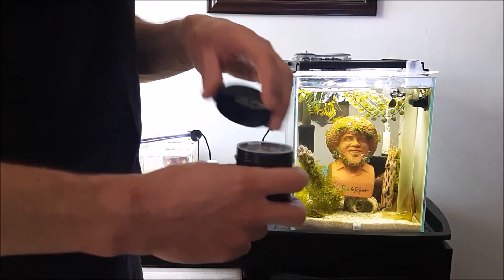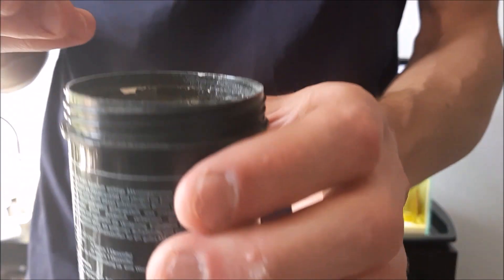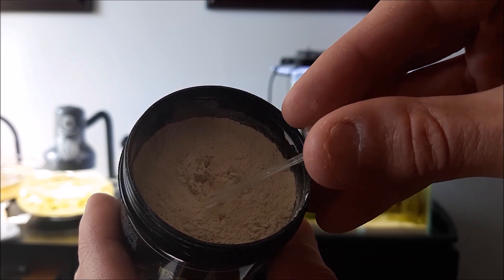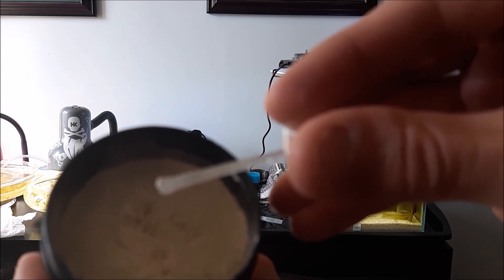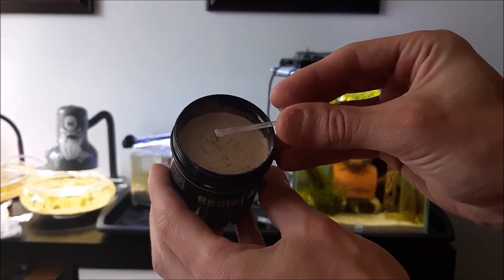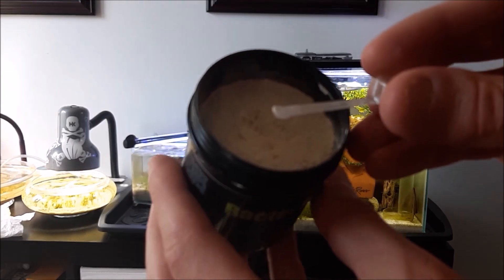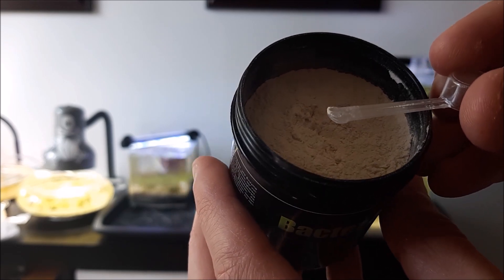I'll show you roughly what that looks like. Bacter AE — take the spoon out, take the lid off, look over here. Sometimes it clumps up really nicely. I take the end of it, not the scoop, and I just dip it in. It's kind of weird on this angle, but I get about that much — can you see it? It's not focusing. You see how little that is? It's just a dot. It's just this little bit.